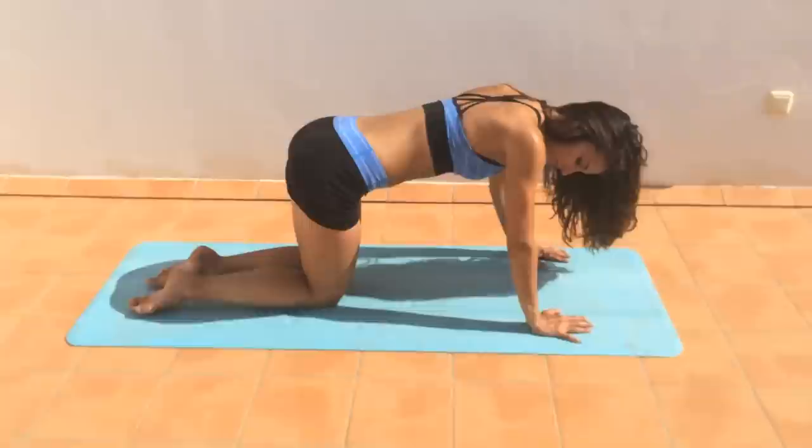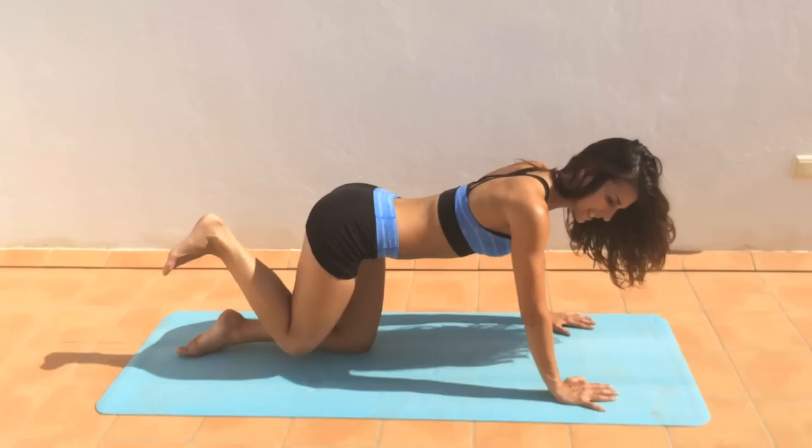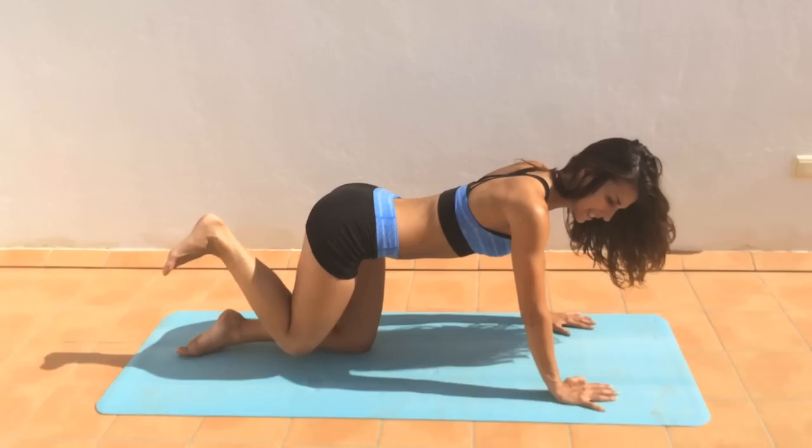First move: you start on all fours. Knee down and up — I'm just taking the heel up to the ceiling, wherever you're at. Really feel that lift.